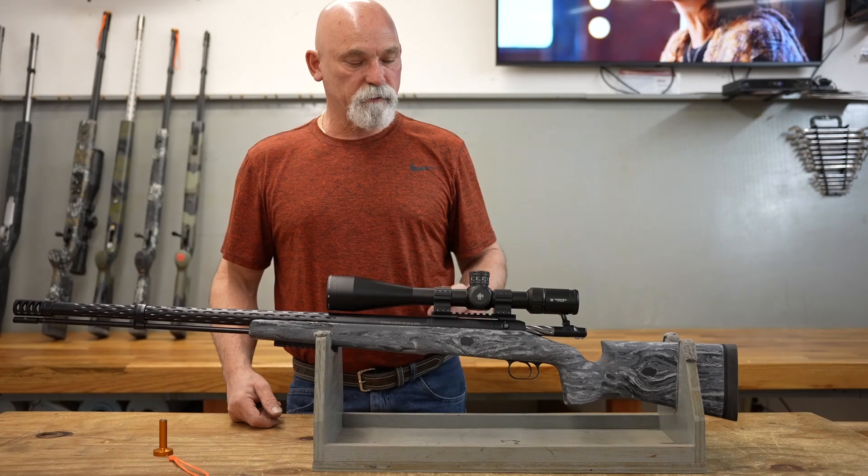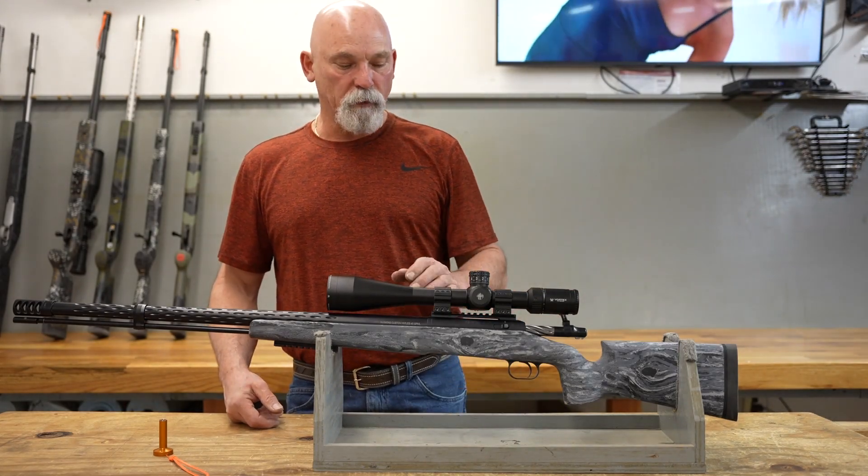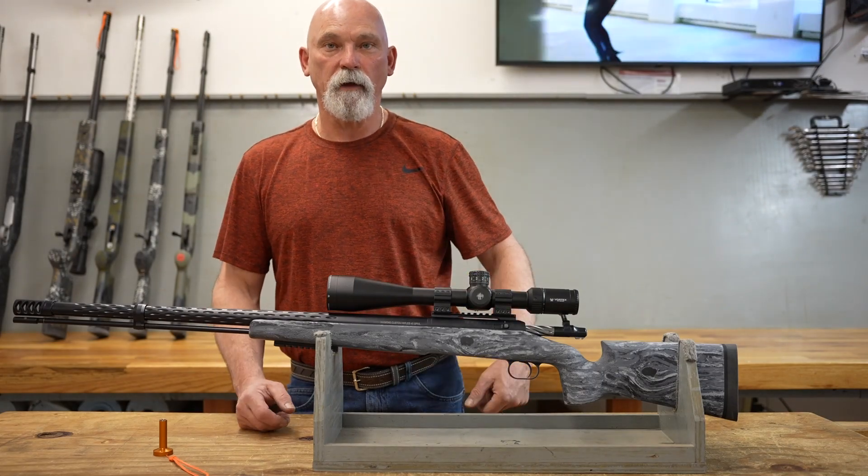That's pretty much it on this gun — it's a pretty good rundown. It's a beautiful rifle and I'm going to make it mine unless one of you guys decide to take it home.